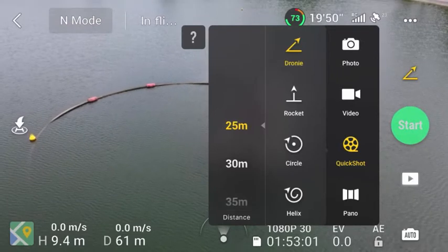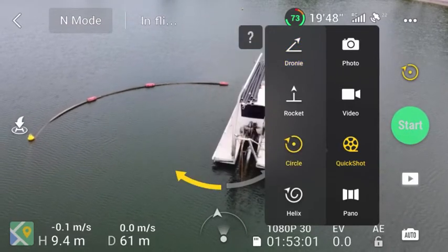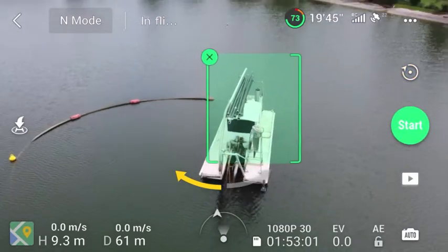I love the quick shot features, which allow you to focus on an object and then create next level videos with just the click of a couple of buttons.